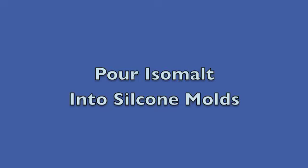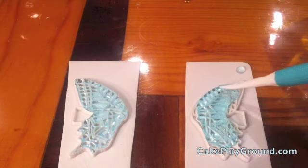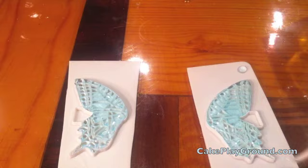Pour the isomalt into the silicone mold — you can see I've already done the one on the left. Start at the top and pour down. You don't pour completely to the edge. Use the gum paste tool to pull the hot isomalt from the center of the mold to the edge, making sure the isomalt goes all the way to the edge and into all the nooks and crannies so it looks completely finished.